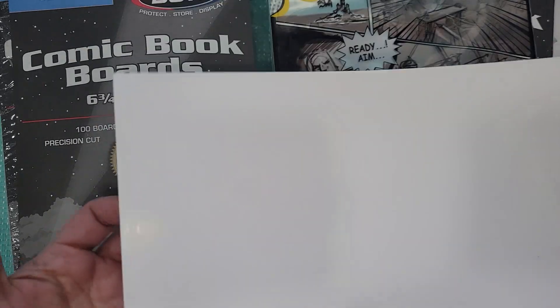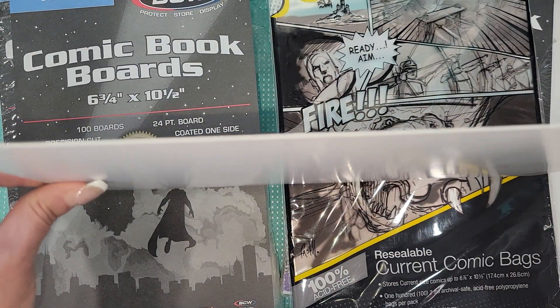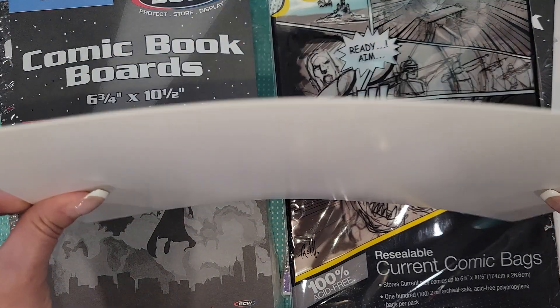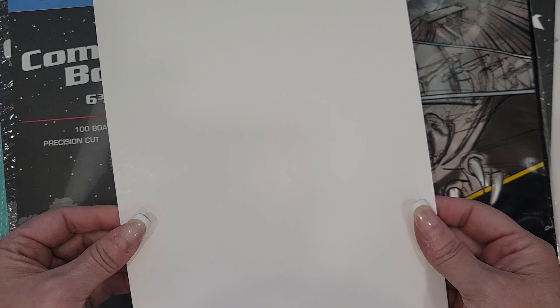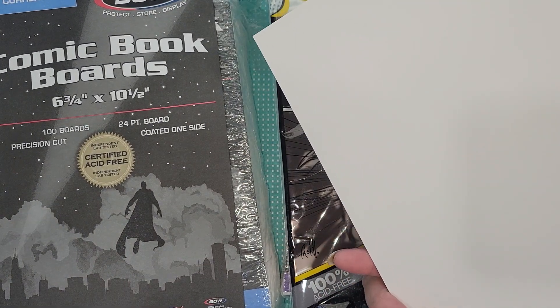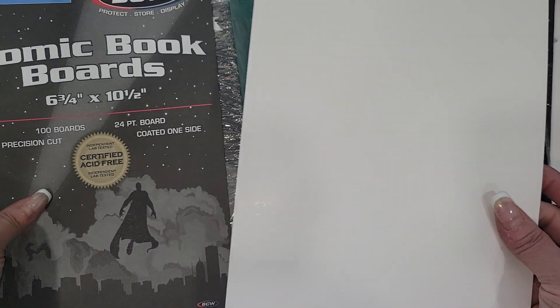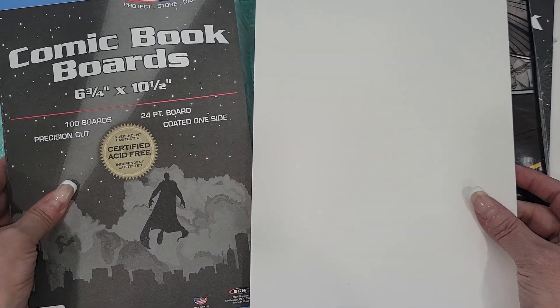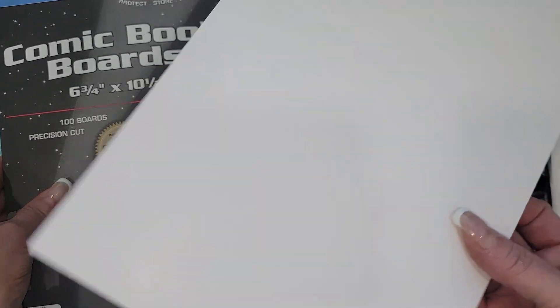I took one out to show you guys — these things, I'm telling you, they are very good quality, so I was super excited about that. I love the fact that they're white on both sides, because a lot of times when you order chipboard you know it's the brown color, but this is really cool.